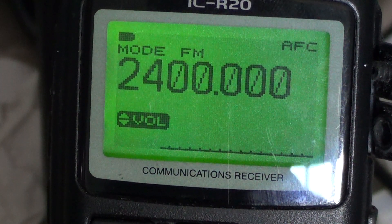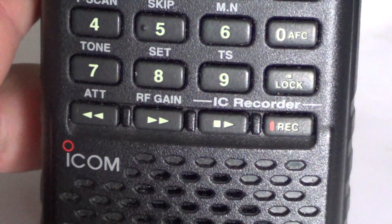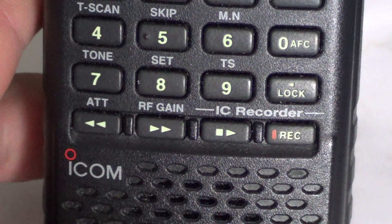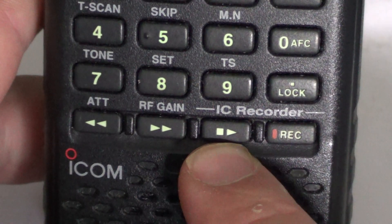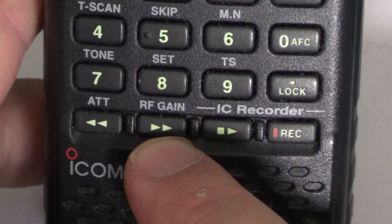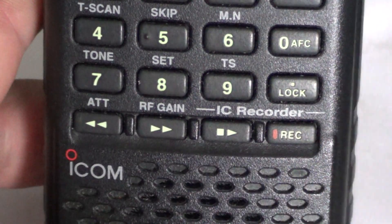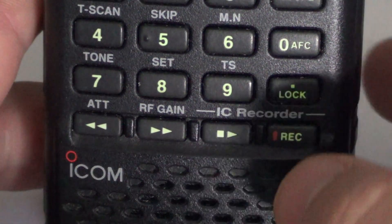You've got all the buttons to control that IC recorder at the bottom of the radio right here. The lower part is recorder. You can see that the record button is here on the right. There is a stop and play function right here, and there is a rewind and a forward button here that will let you jump from one recording to another. To record, all you have to do is press record.